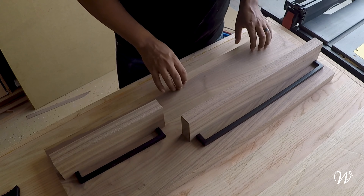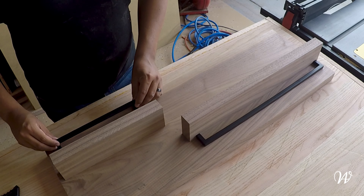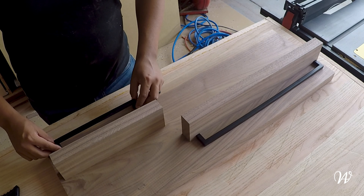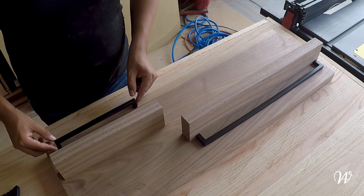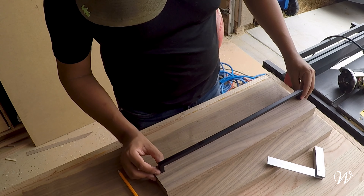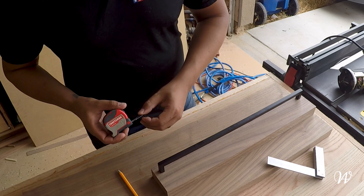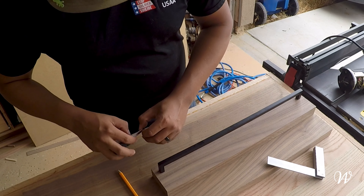I still have to add some hooks over here, which I don't have the hardware for yet. And I think I need to grab another one of these brackets so that way I can hang things like keys or sunglasses. But once we had an idea of how the finished project was going to look, it was time to drill some holes for these brackets to sit into.